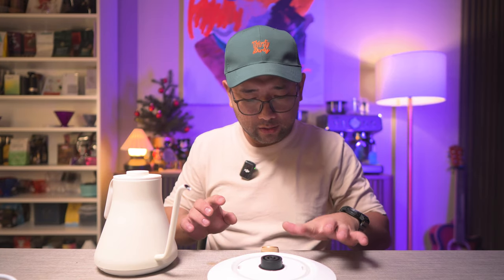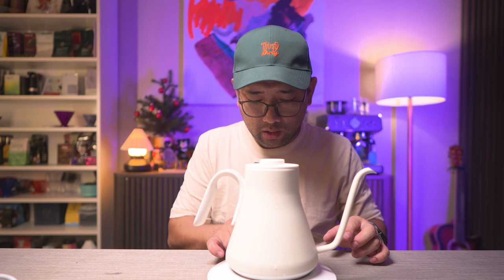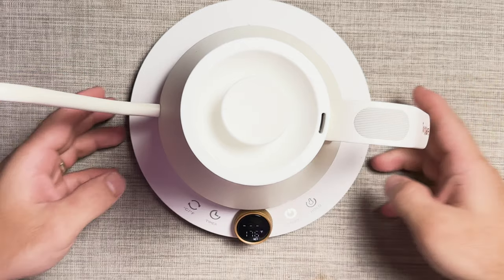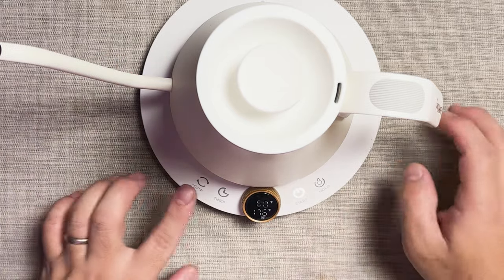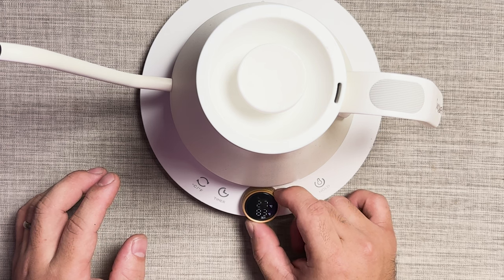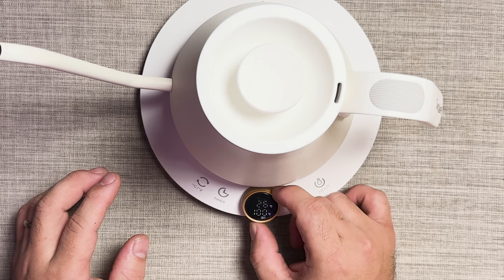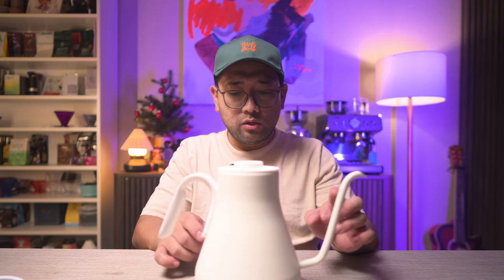I'm going to get water and try pouring it, then boil the water as well. I press start and it's in Fahrenheit — to change from Fahrenheit to Celsius you need the kettle on the base. I really like how the knob feels because it's very clicky. I'm going to set it to 100°C since this is the first time we're using it, and there is a timer too. I'll use the timer on the scale to check how fast it boils at maximum capacity.